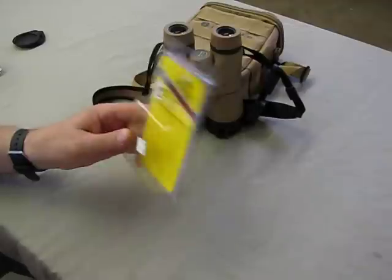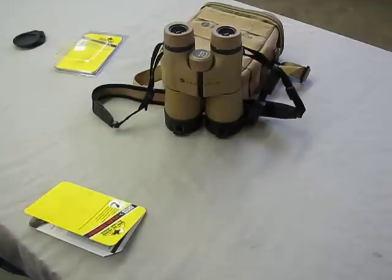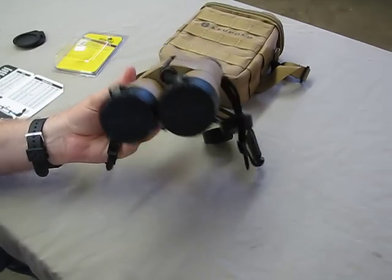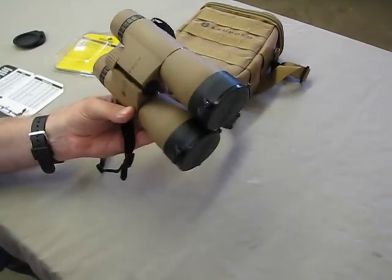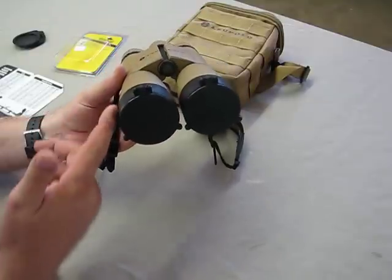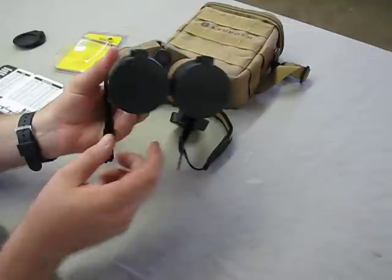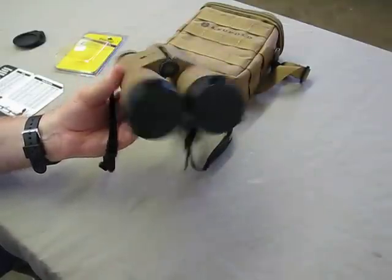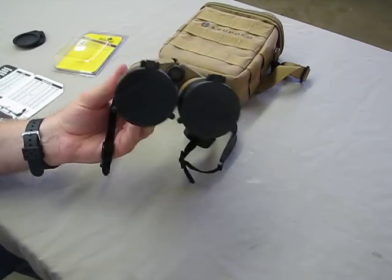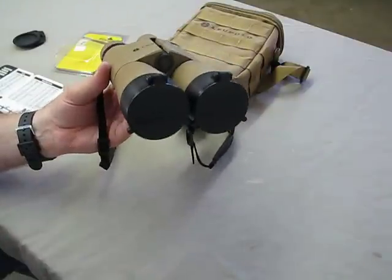It turns out that Butler Creek makes 40 different sizes of objective covers. This one actually used size 40 out of the 40 sizes they have — 40 being not the largest one; they're kind of numbered oddly. So I thought, what if I just measure this and see if Butler Creek has a scope cover? Because this is a 50mm objective and a lot of scopes are 50mm objectives. They're rubber coated so they have good traction. I bought two number 40 Butler Creek scope covers, which are 2¼ inches in diameter or 57.2 millimeters — an absolute perfect fit for the Leupold binoculars.